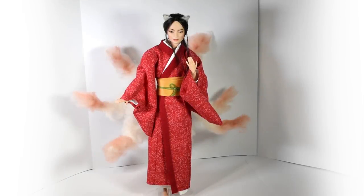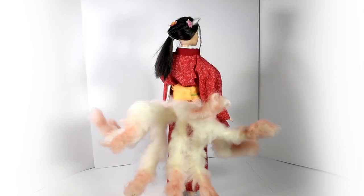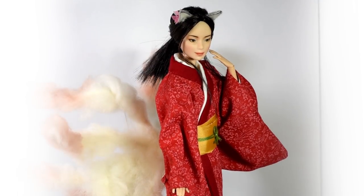Hi guys! Since so many of you have requested it, today we'll be making this nine-tailed fox girl, also known as a Kitsune or a fox spirit. From what I understand, the fox spirit can have one to nine tails. Once it reached the ninth tail, its fur goes white and it can disguise itself as any human being, so I went for a nine-tailed fox spirit which is disguising itself as a young woman.